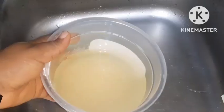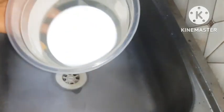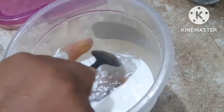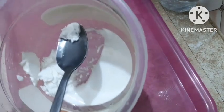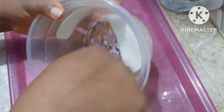Now it's fully settled, so I'm going to decant the water and you can see our starch neatly settled. This is the starch. Now if you're making a wet starch, you just stop at this level — use hot water to make your starch just like you make pap, then mix it in cold water and starch your cloth.